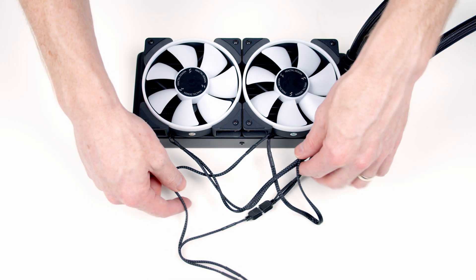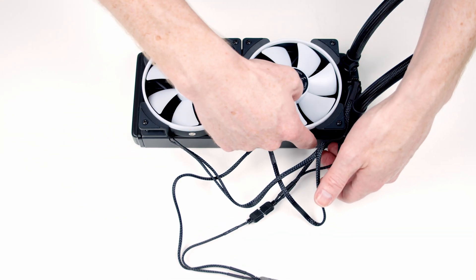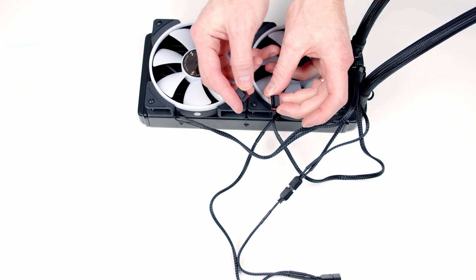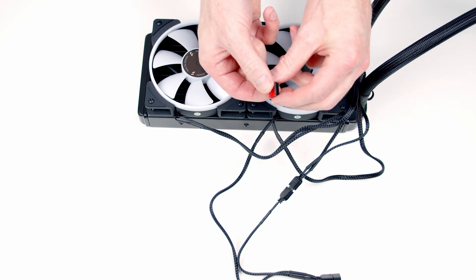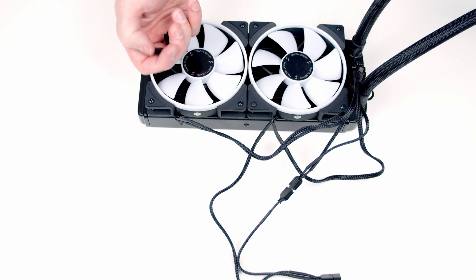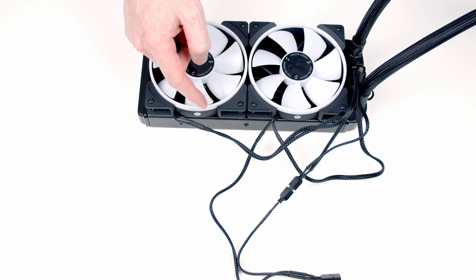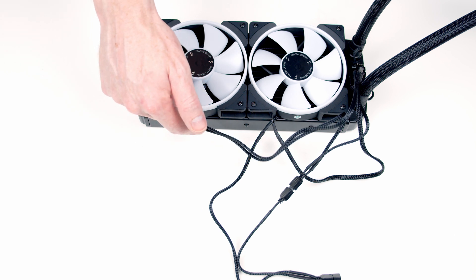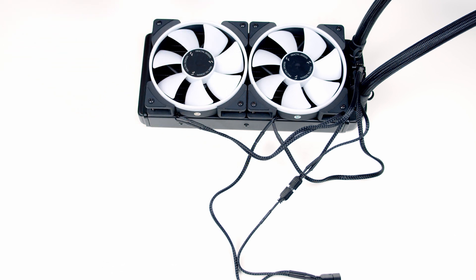Now all we need to do is tidy up these cables so they're attached to the back of the radiator and out of the way. In the AIO box you've got two little clips which you can use with double-sided tape on the back of the radiator to hold the cables in place. I may use this radiator in another build turned the opposite way around, so I think I'm just going to use cable tidies to tidy the cables up at the back.